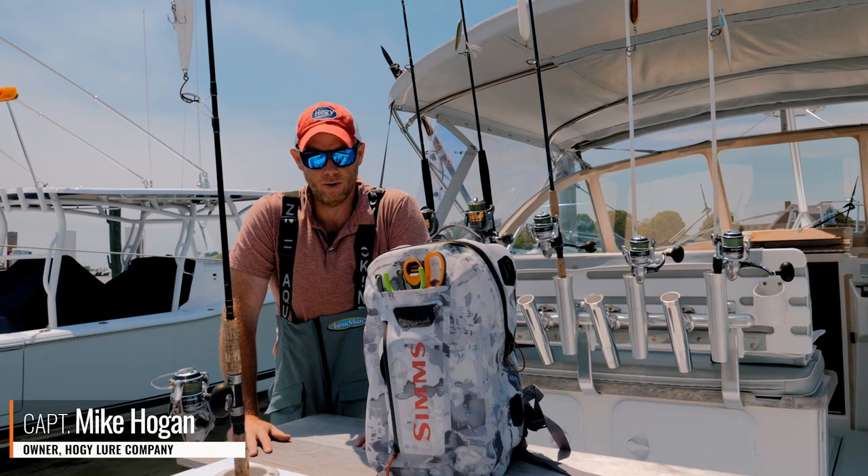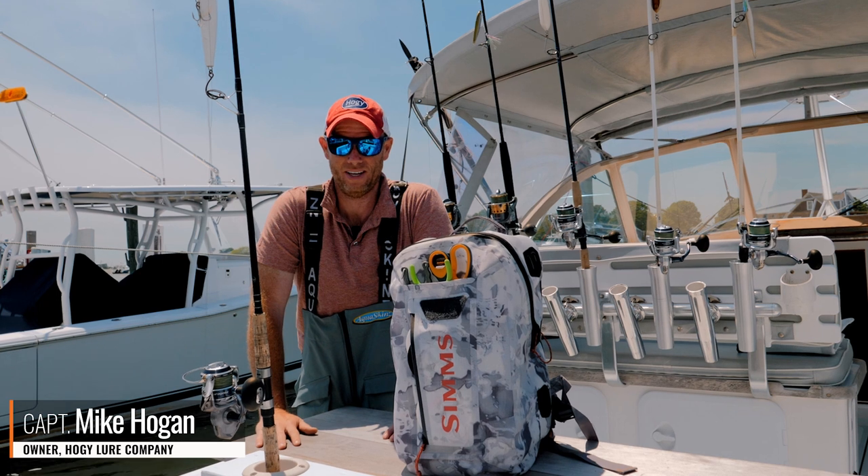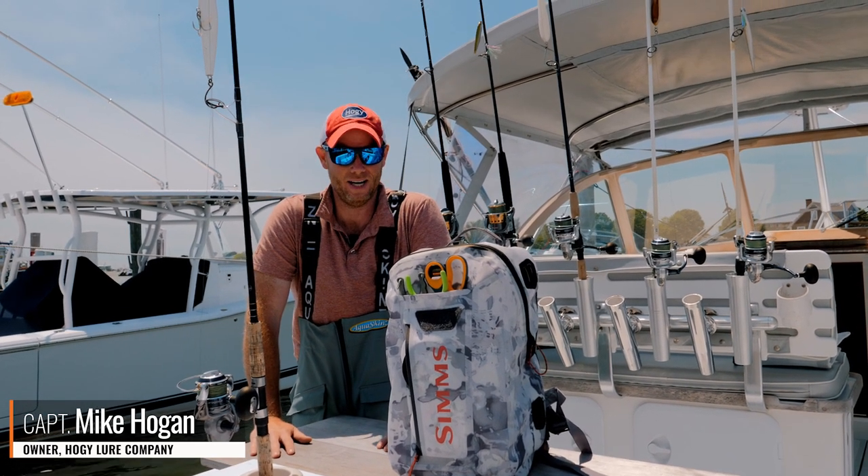Hi folks, Captain Mike here from Hoagie Lures. One advantage to owning a fishing tackle company is you get invited to go fishing on people's boats all the time.